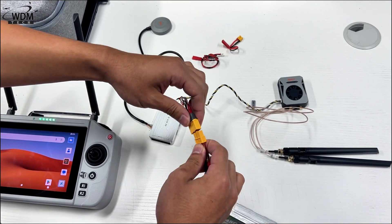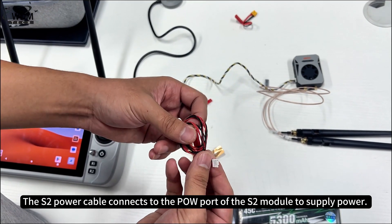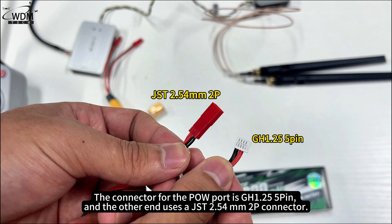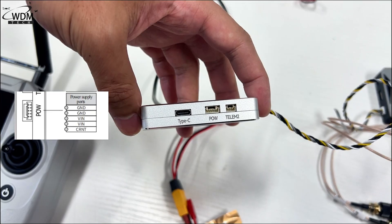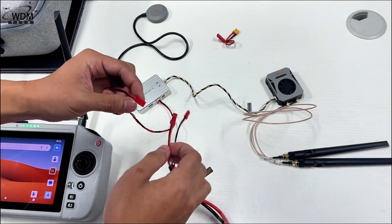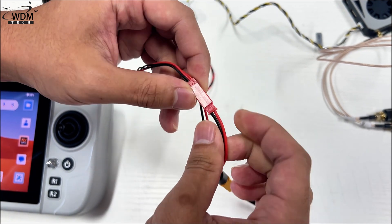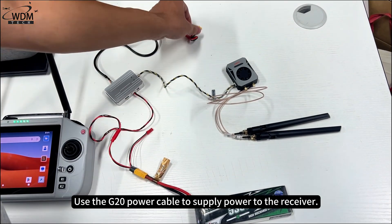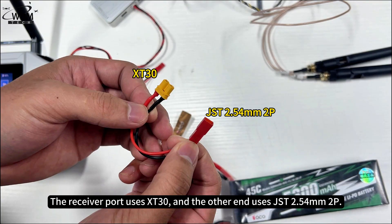The adapter connects to the battery. The S2 power cable connects to the POW port of the S2 module to supply power. The connector for the POW port is GH1.25 5-pin, and the other end uses a JST 2.54mm 2P connector. Use the G20 power cable to supply power to the receiver; the receiver port uses XT30, and the other end uses JST 2.54mm 2P.